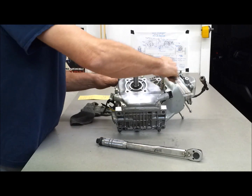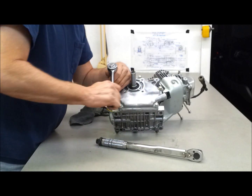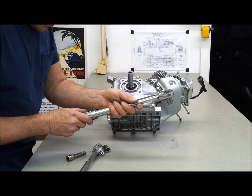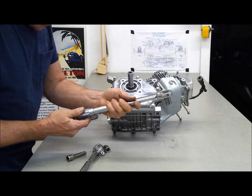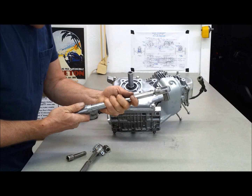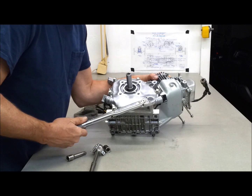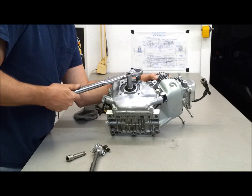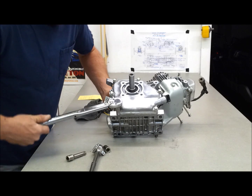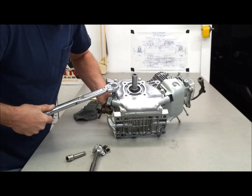I'm not even really tightening them, I'm just getting it to where they're all seated — getting a little preloaded. Set at 15, 16, 17 foot-pounds. 1, 2, 3, 4, 5, 6 bolts.